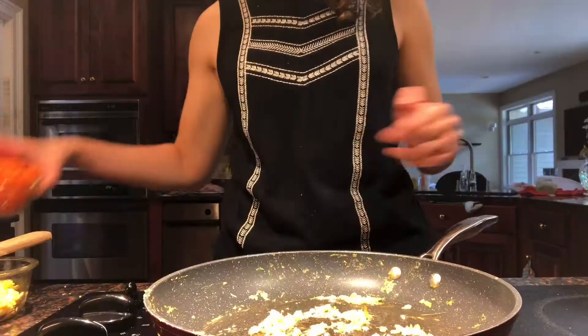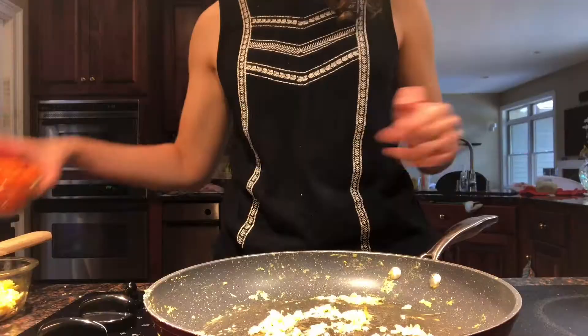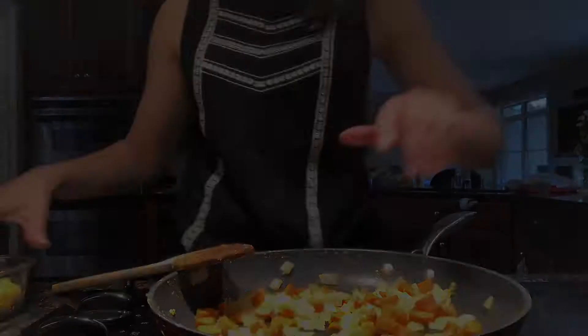Currently, the U.S. follows the latest food guide called MyPlate to assist in healthy food choices. This guideline recommends certain amounts of each food group including fruits, vegetables, grains, protein, and dairy. MyPlate recommends adults get 2½ cups and kids get 2–4 cups of vegetables a day, which will be easy to achieve with this recipe.